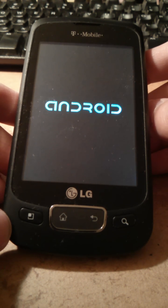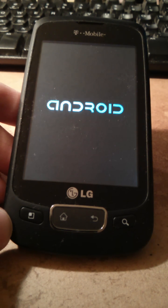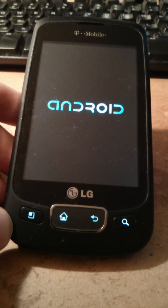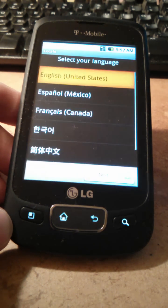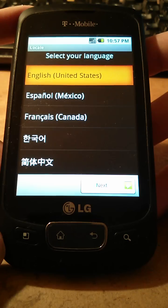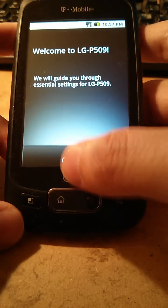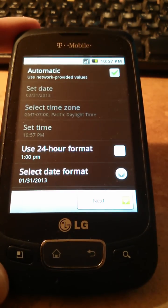It will take a couple of minutes — if you want, you can fast forward this video. Okay, so now it's all good. After that, you have to go through the setup of the phone, and you're welcome to set it up normally. That's it.